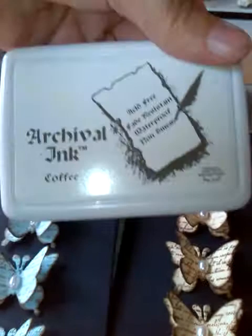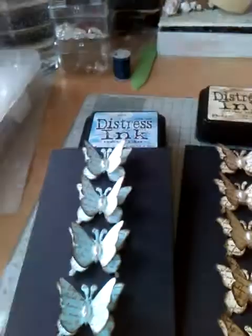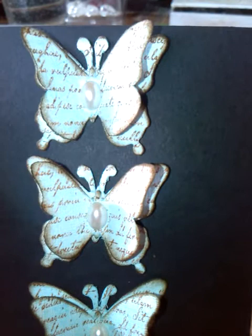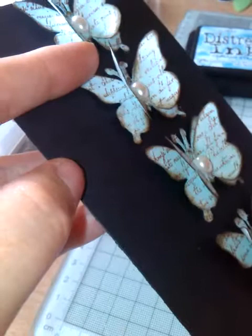Then I used my script stamp with some coffee archival ink — my script stamp is by Inkeylicious, that's a lovely stamp and one of my favourites. The light in my craft shed isn't very good at the moment, but I stamped the script on both layers of the butterflies.